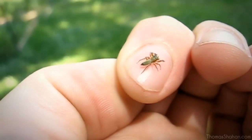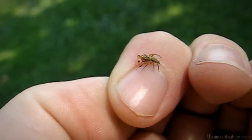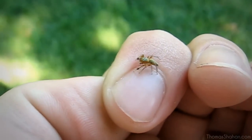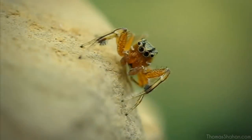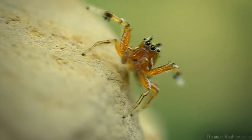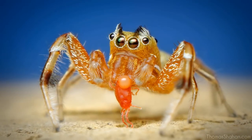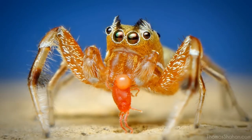Moving away from flies — here's a Tutelina similis jumping spider from the family Salticidae, only about 4-5mm in body length. They're pretty active little guys; they wave their arms around and might be ant mimics. I chose a low angle, he had the blue of the sky in the background, and he found a red mite — it made for a nice photograph.